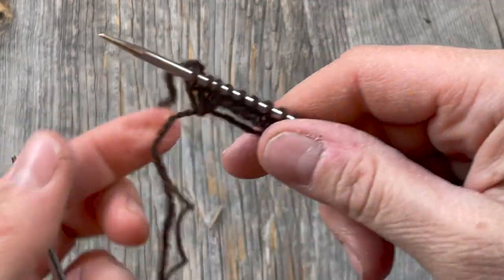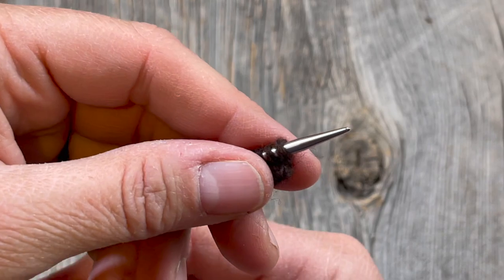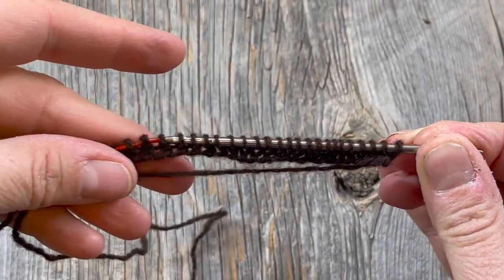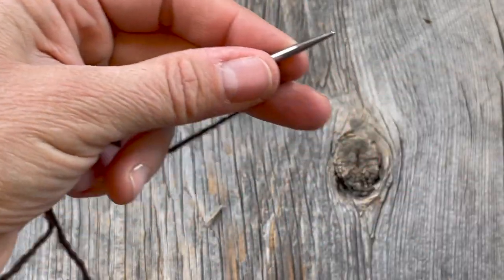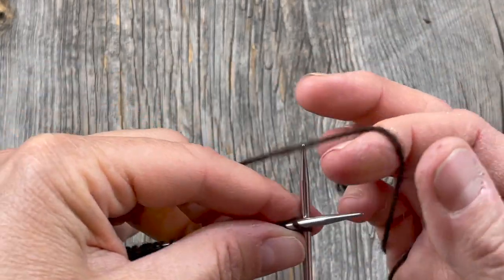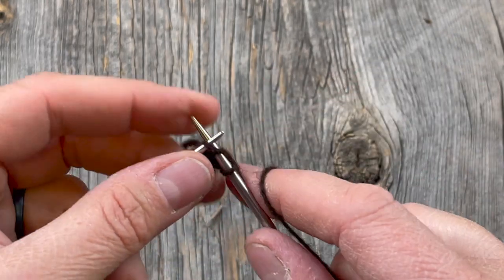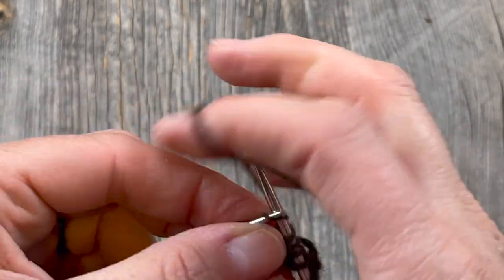I'm going to take this whole thing to the other side and bring my working yarn around the back like it's one big long float. It's important to have your stitches spaced out so that you're not causing any bunching or weird tension with your long float. Then I just keep knitting row two, making sure I have plenty of slack so I don't have any tension issues — I want this to be an accurate representation of the fair isle swatch.